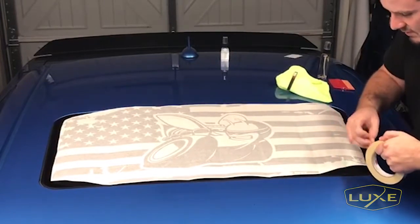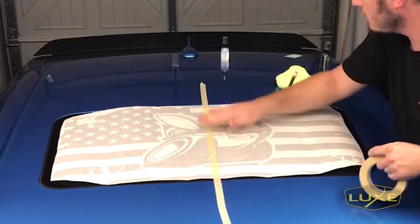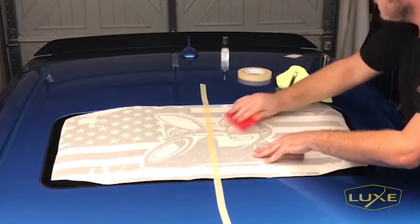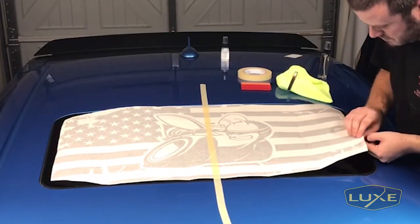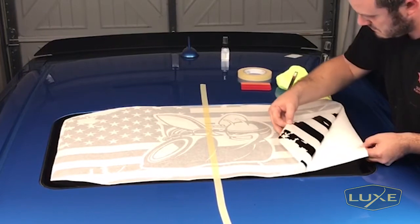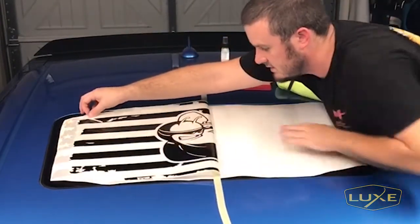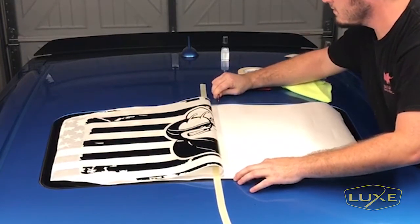There we go — pretty happy with that placement, nice and centered. The line is pretty straight. I'm going to put a center hinge on it with a little bit of painters tape right here. It's going to help keep it in place and let us apply half the decal at a time, making it a little easier. From here, we're going to take the squeegee one more time just to make sure the backing paper has the decal so it doesn't fall off — lock that down and pull back the paper. Then cut the backing paper off and get it out of the way.